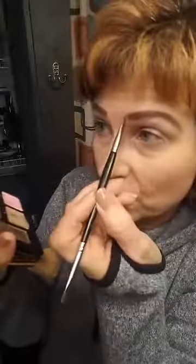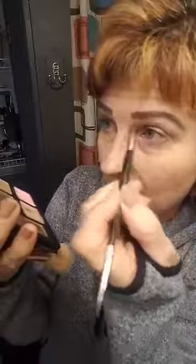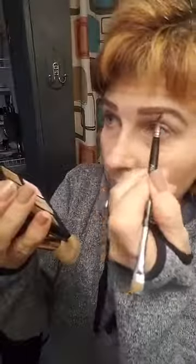Your brows are supposed to start right there on the side of your nose — that's where you line up your brush. So that's where you start. I just make a line and then brush across, then outline. It's easy to do, and the more you do it the better you're going to get at it.